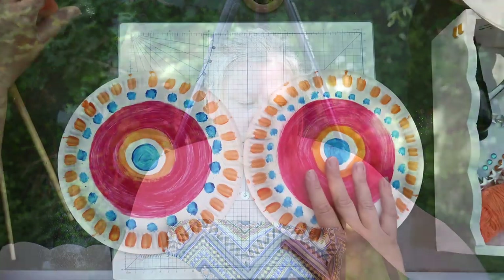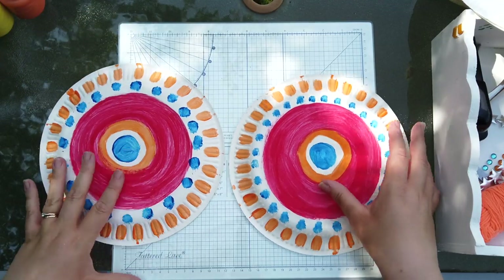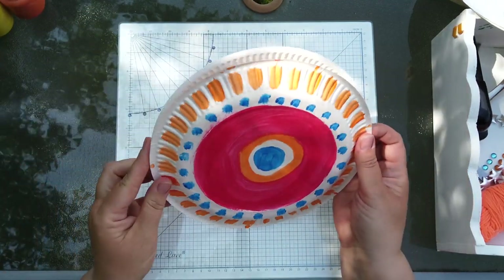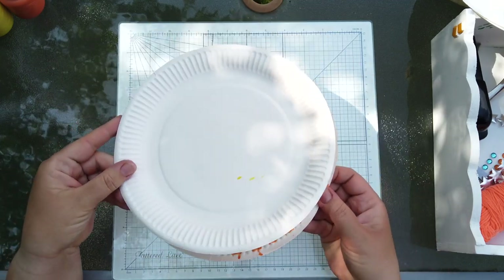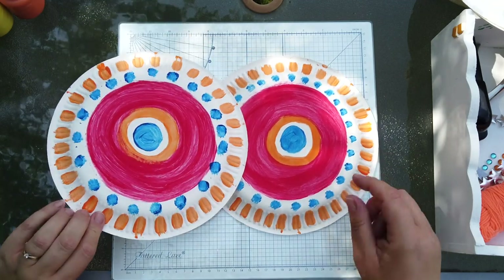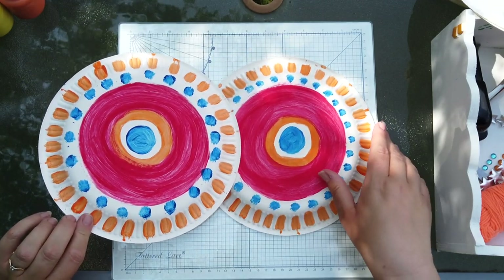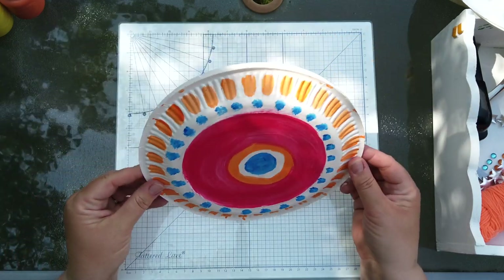Now we're going to do the other bit, so I can put the paint brushes and the paint out of the way. Because we're making a tambourine, the reason I've said to do the outside of the plate is because it fits better together — this is how your tambourine is going to look. I've decorated both sides the same, but you can do it whichever way around you want.